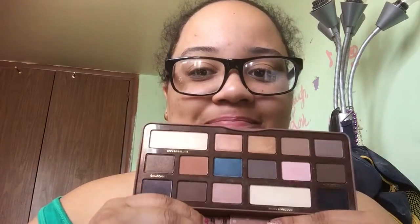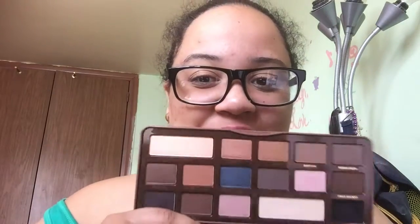My baby — the Semi-Sweet Chocolate Bar palette. It smells so good! I love this palette. It's really nice — it has a lot of neutral colors and a pop of color. It has matte and shimmer colors and it's amazing. It's the perfect everyday palette. I also have the regular Chocolate Bar palette.